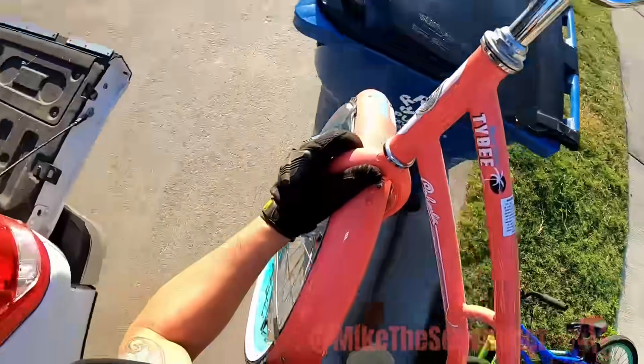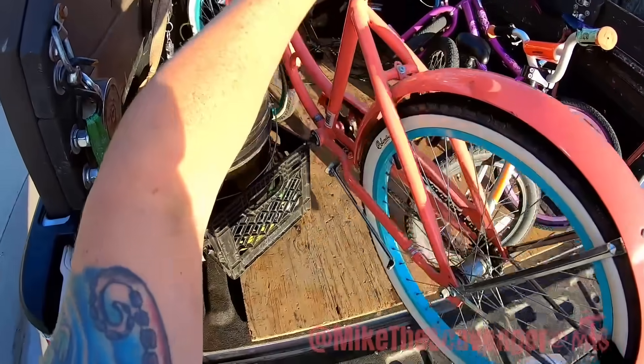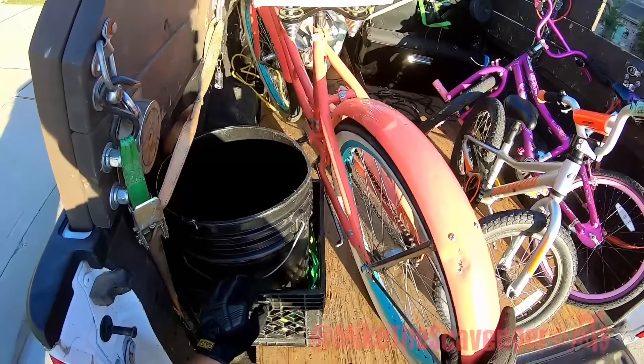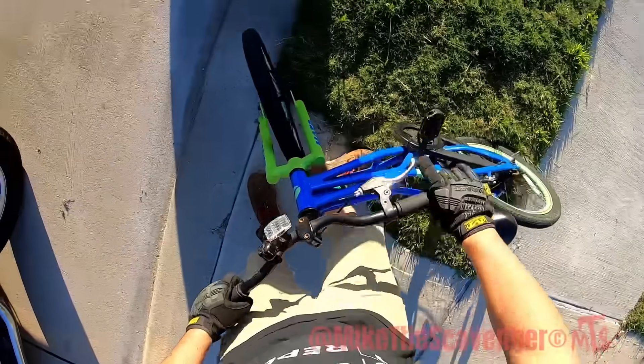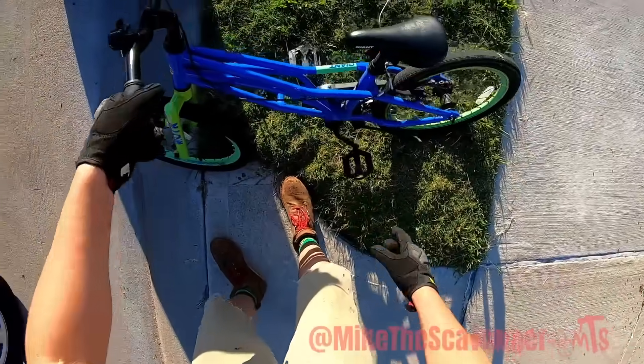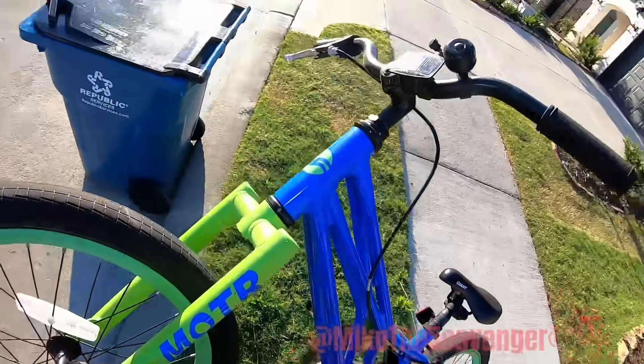Check this guy out — girl's bike here. Well, not a little girl, for a big girl. It's missing the pedal arm. Look at that giant. That's a cool looking bike.